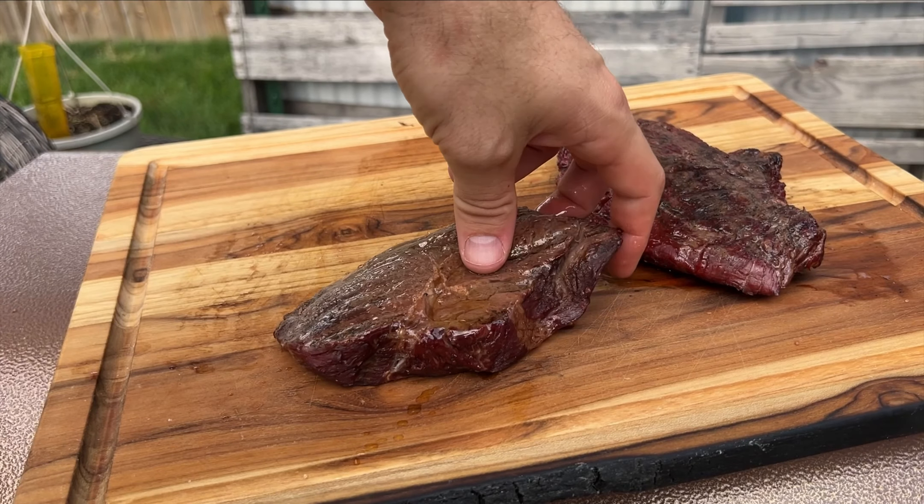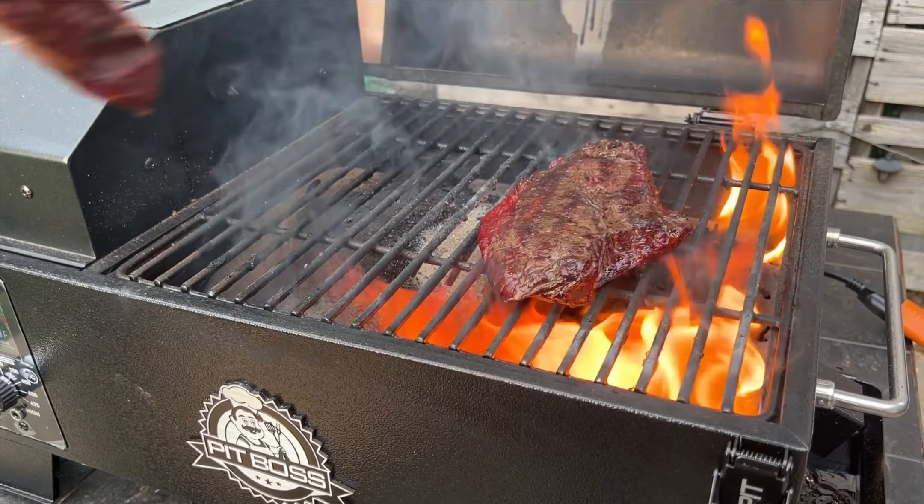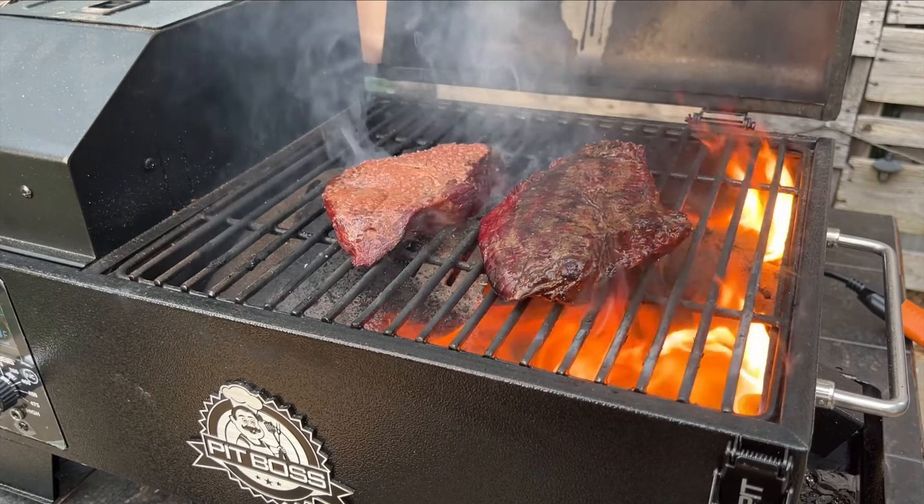Once we got those steaks coated, we're going to throw them back on the smoker for one to two minutes each side, rotating halfway through to get those perfect sear marks.